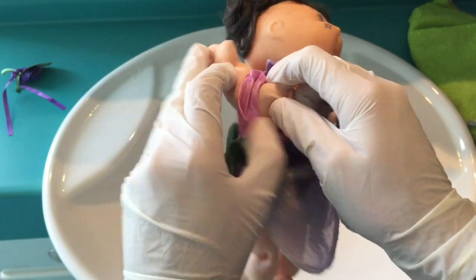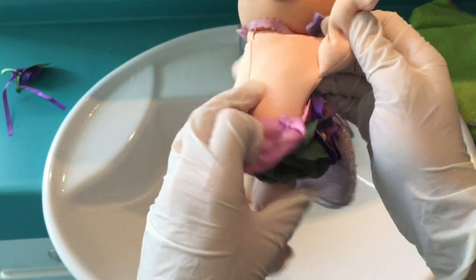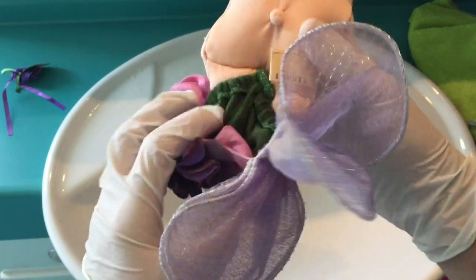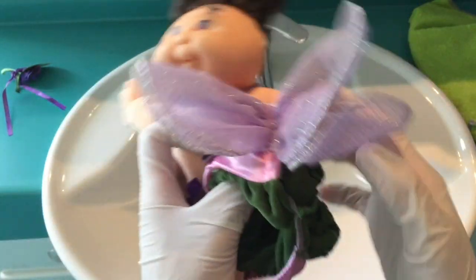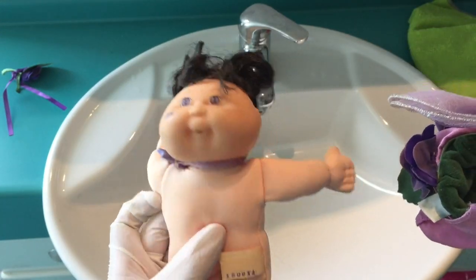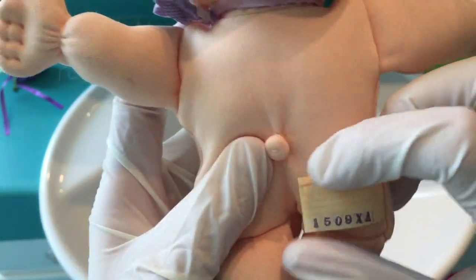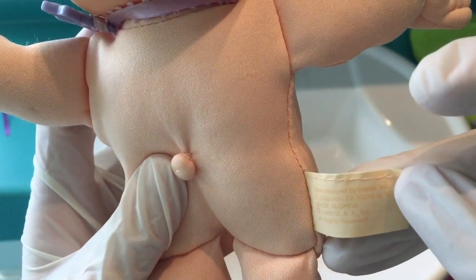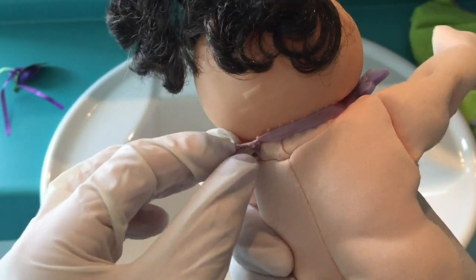Apparently this doll is called Violet, and that is the second name that my sister gave to her little daughter Penelope — her name is Penelope Violet. So I'm going to wash the clothes separately in the other sink and wash the doll in this one. It says manufactured by Mattel, 1995 — I didn't realize these were Mattel.